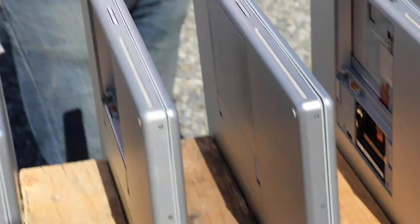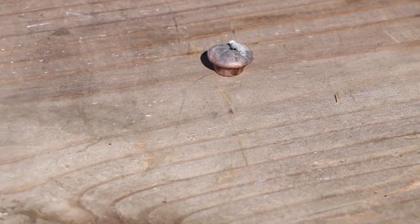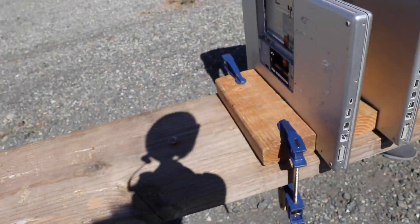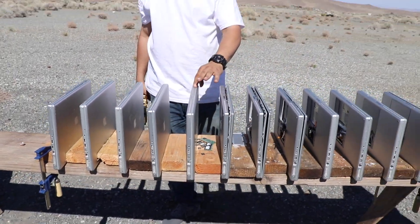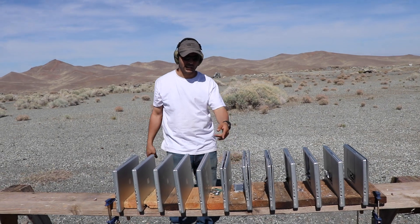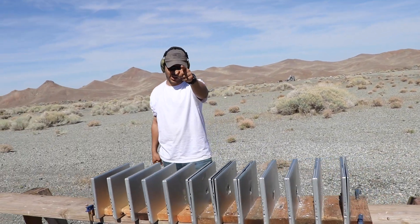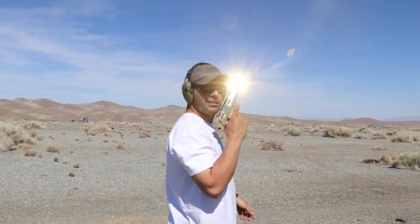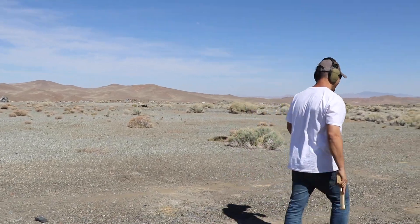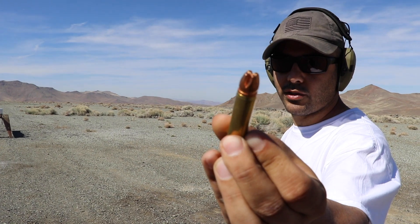One, two, three, four, five, six, seven, eight — eight MacBook Pros to stop it. The eighth one, nothing really happened to it; it kind of pushed it out of the way. Next round — yeah, let's keep going.